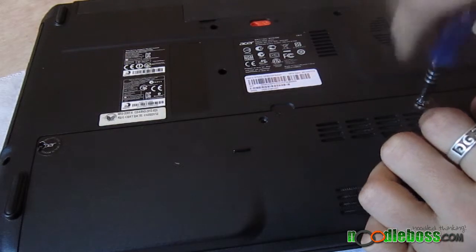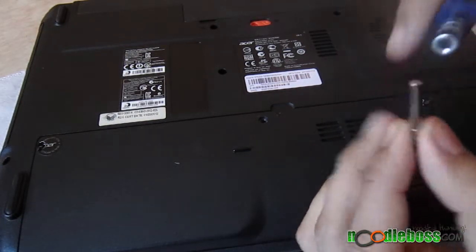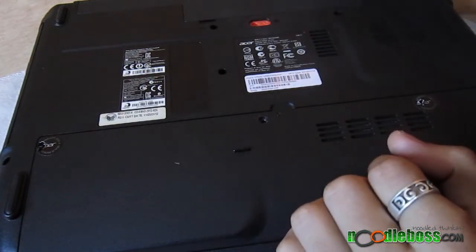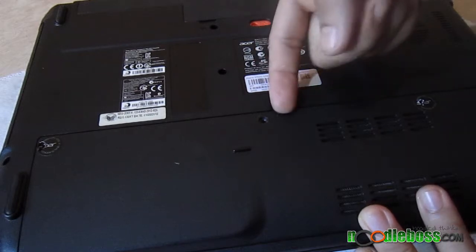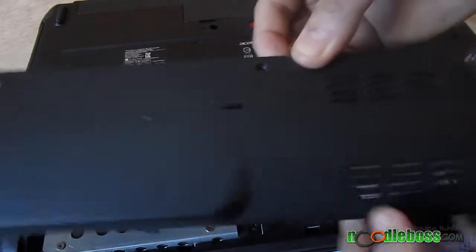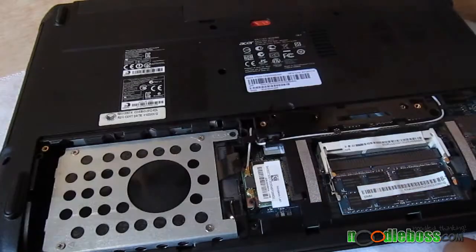Okay, uninstalling RAM on this is really... I took that screw out. It should be magnetic — it's so magnetic that it's pulling out from the handle itself. And you get a latch right there, an inset. Pull that out; that's going to be the cover.